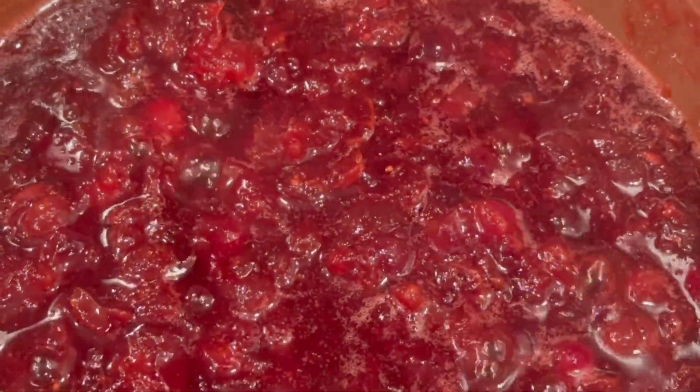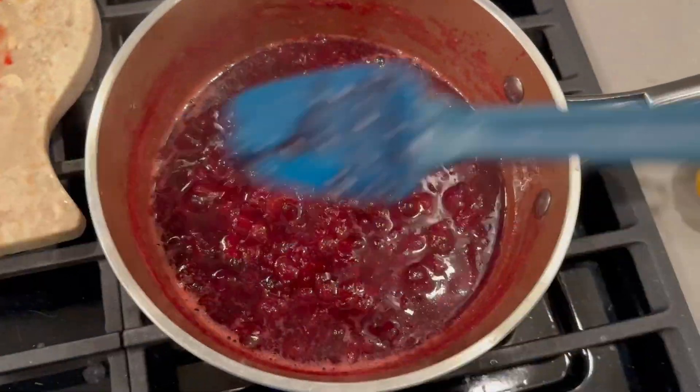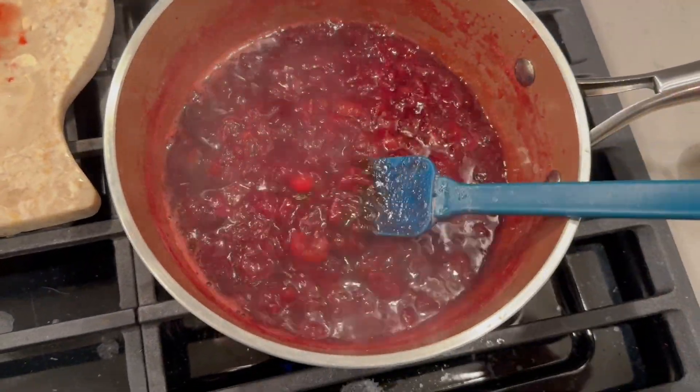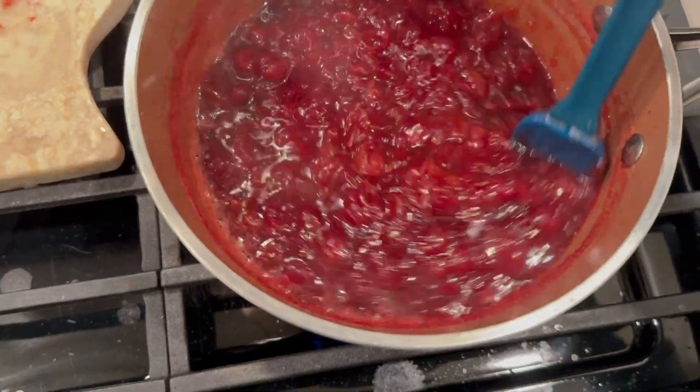These have been simmering for 20 minutes — not boiling, simmering. They're ready to come off the stove and go into the container that I'll be serving them in.